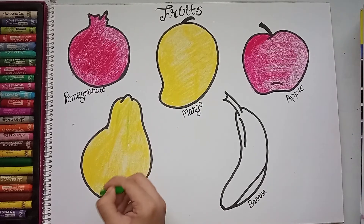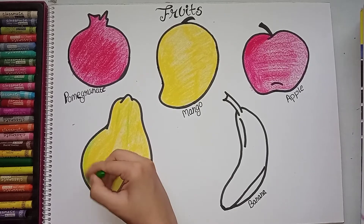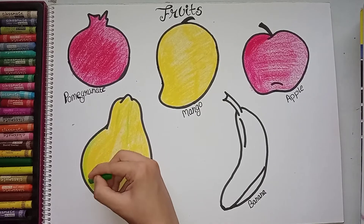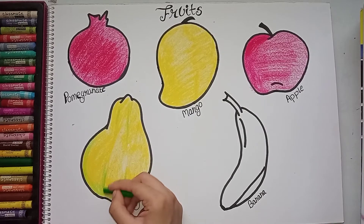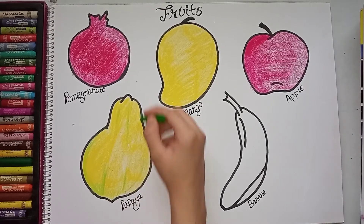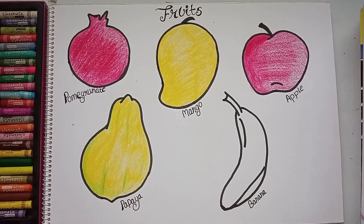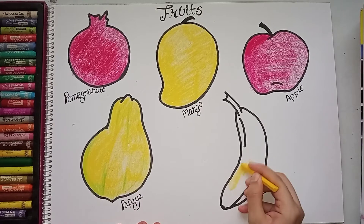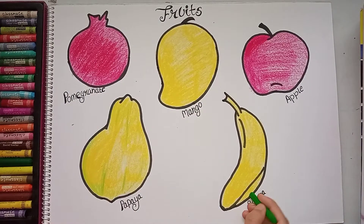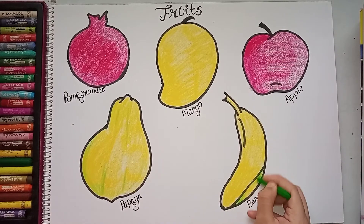We've done yellow for papaya and we can also give a little shading of green, because papaya also has some green. Now I will color the banana — banana is also yellow. I'll color it yellow and add a little green shading as well.